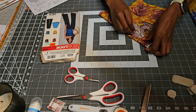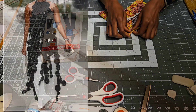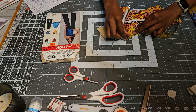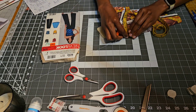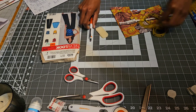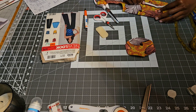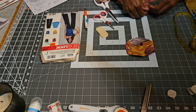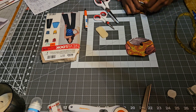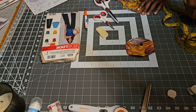I saw this thing online — it was like a circle lace piece. I'll put it on the screen. It looked really cool, so I think I want to try that. It's gonna be a lot of work, but I feel like it would pay off pretty well in terms of the effect.